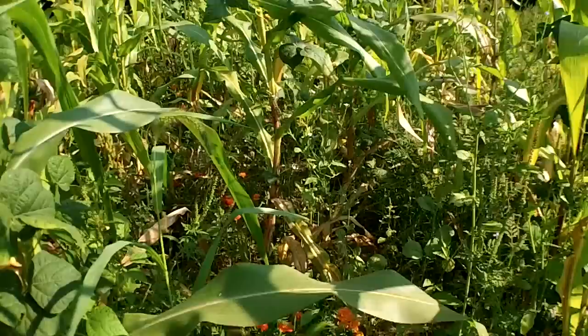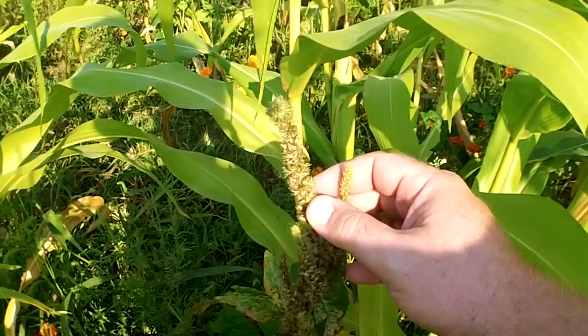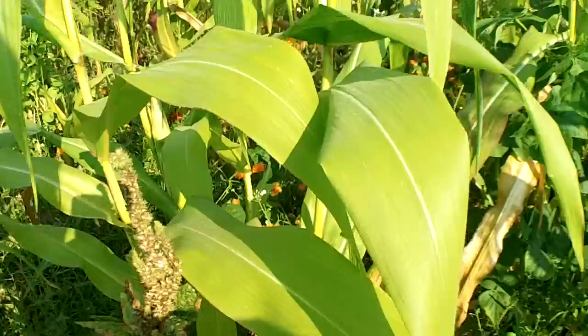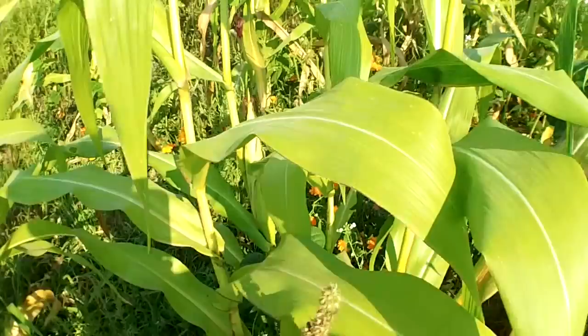I consider part of the Three Sisters the amaranth, because amaranth is actually a companion plant to corn, believe it or not. I know there's a lot of corn farmers out there that would shrug at the thought of that. But when you're growing in a situation like this where you're not using machinery, it is actually beneficial to have some amaranth growing in with your corn. Native Americans grew amaranth as a food source as well.